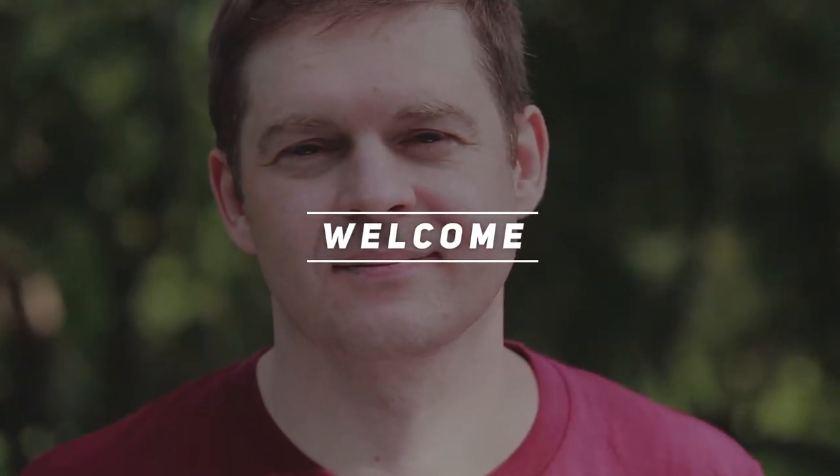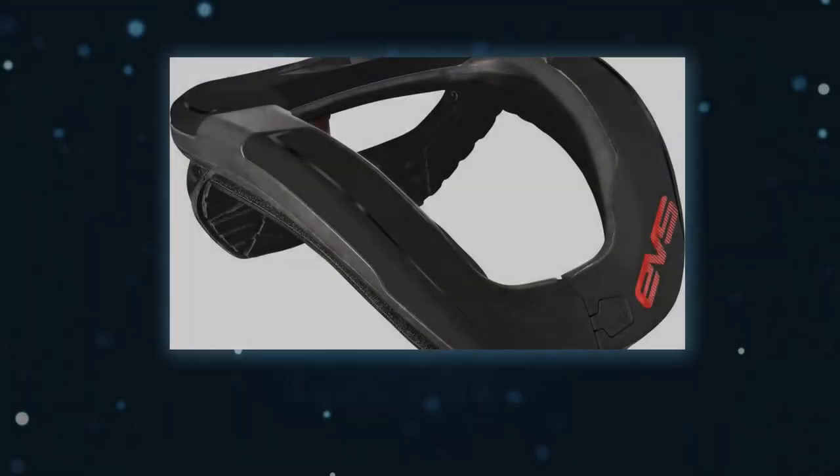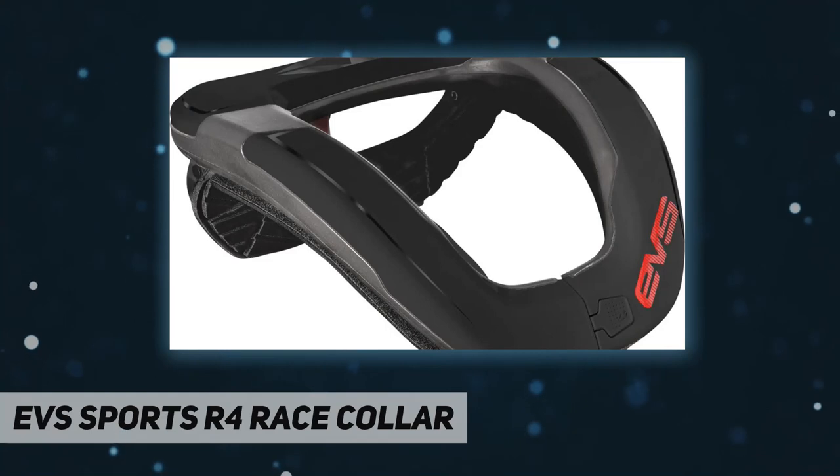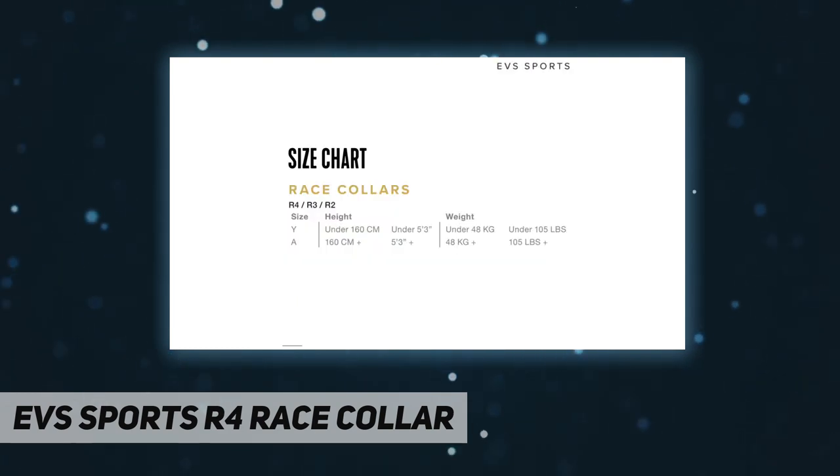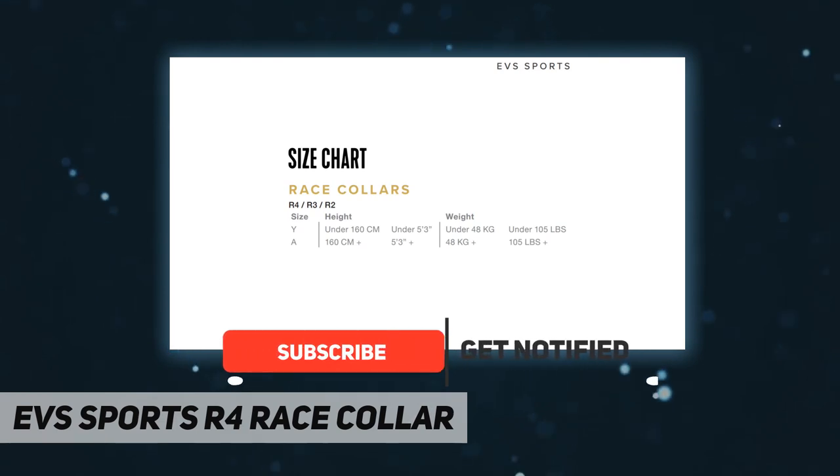Hey, welcome back to my channel. The EVS Sports RC4 Race Collar is a lightweight, form-fitting race collar offering protection against neck and collarbone injuries. The low-profile design makes it a comfortable yet protective piece of gear you can wear on the track or on the trail.